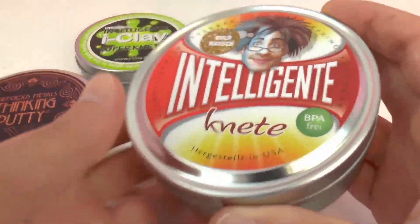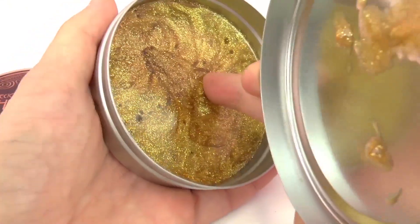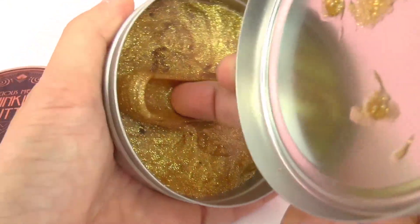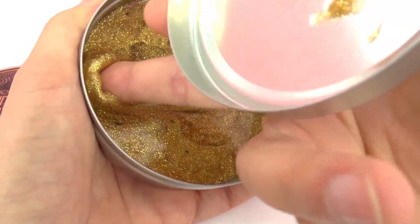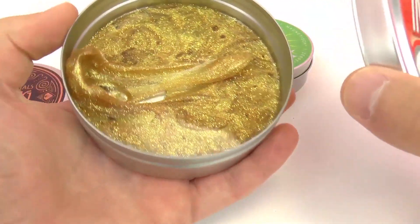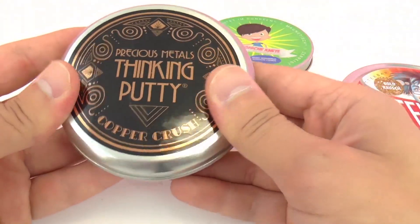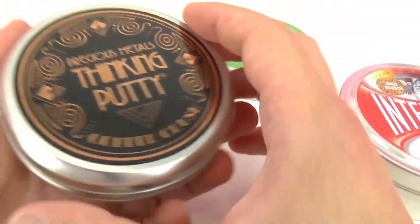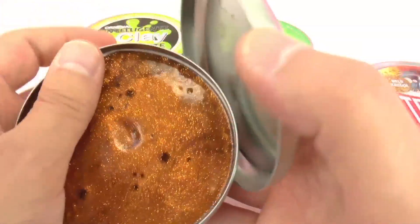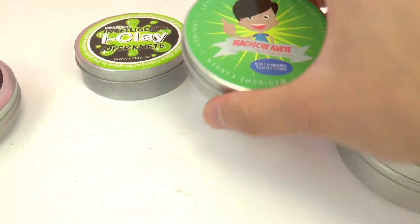We have thinking putty from Crazy Errands and this is Gold Rush. As you can see it's really glittery and gold. And then we have Precious Metals thinking putty. This one is Copper Crush and it does indeed look a little bit like copper. Also very glittery, a little bit more deep red.